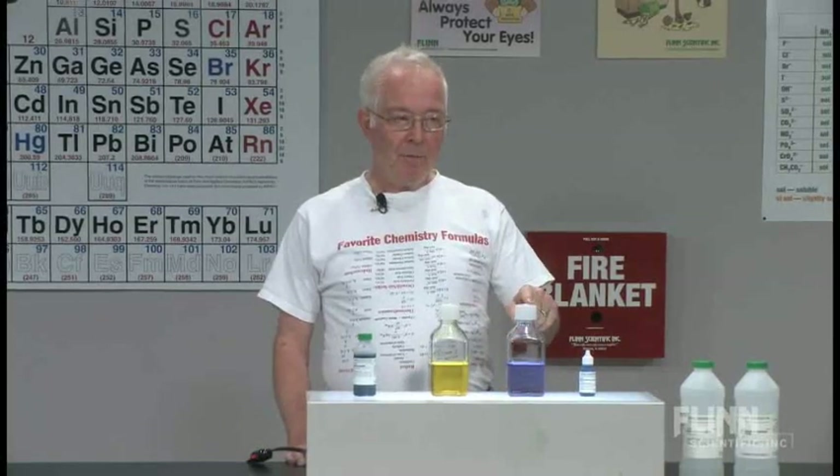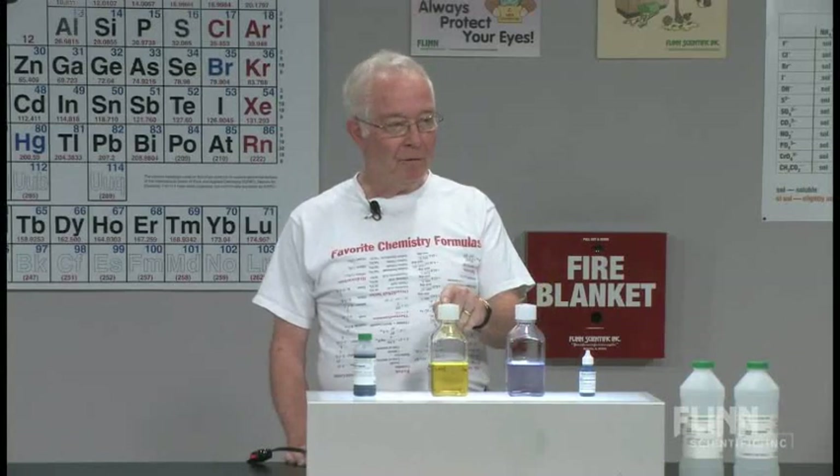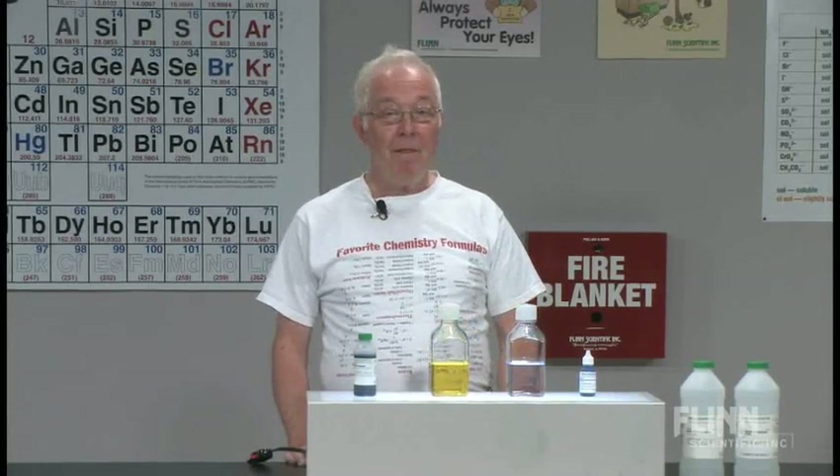The blue bottle experiment — or 'feeling blue today' — or the stoplight reaction: red, yellow, and green. Thank you.